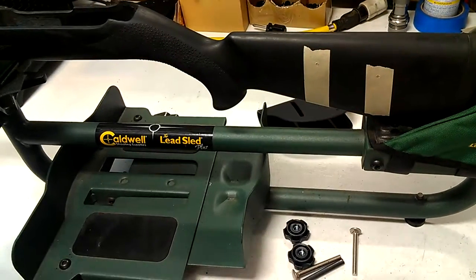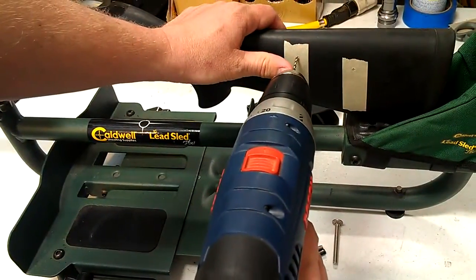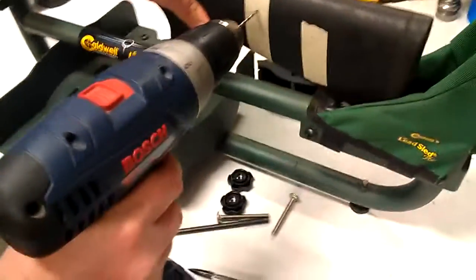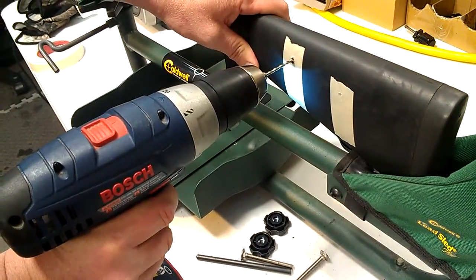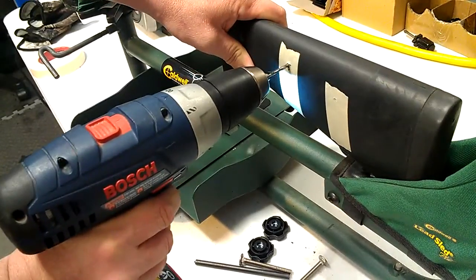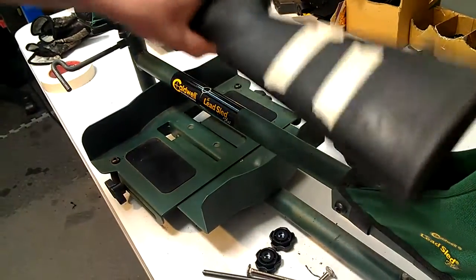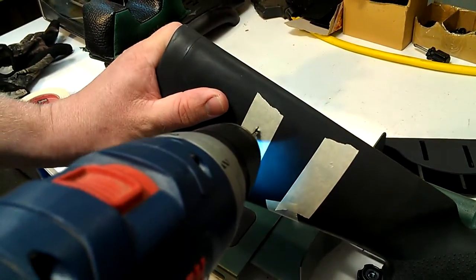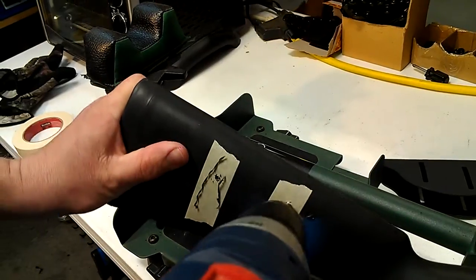Once you do it, you can take it off. I recommend using a much smaller bit — 7/64ths or even smaller — when you first start out. Just eyeball it and make sure you're not angling it too much. With these synthetic type stocks, you can drill halfway through because it should be hollow in the middle. Pop through that side. Let's flip this around, and then I like to go all the way through once it's through.